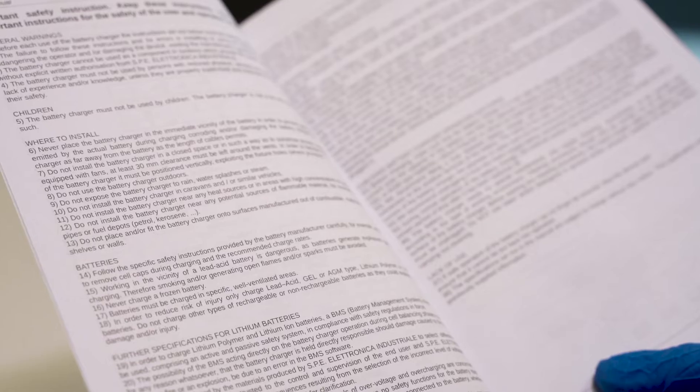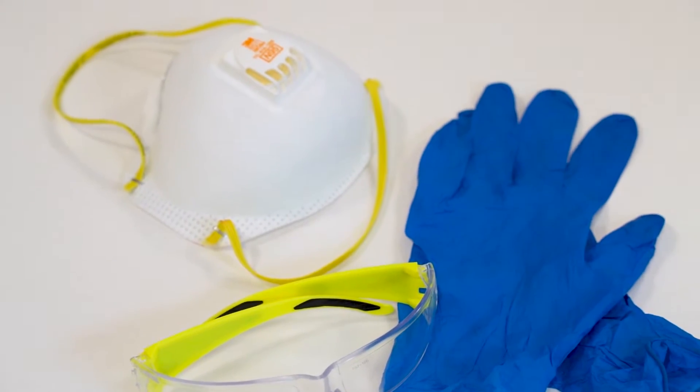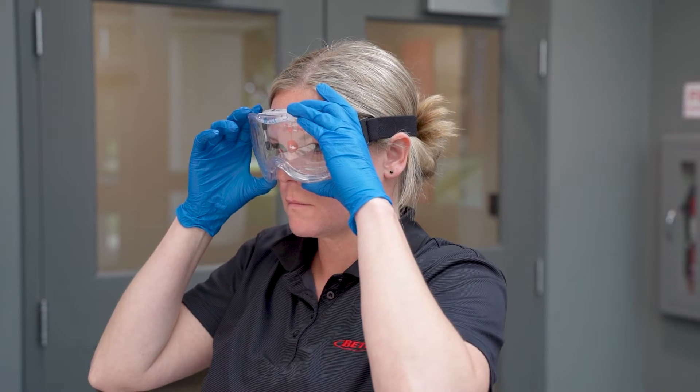Before using an electrostatic sprayer, be sure to read the manufacturer's instructions as well as the disinfectant product label and SDS. Determine, select, and wear the appropriate PPE as listed on the disinfectant product label or SDS.